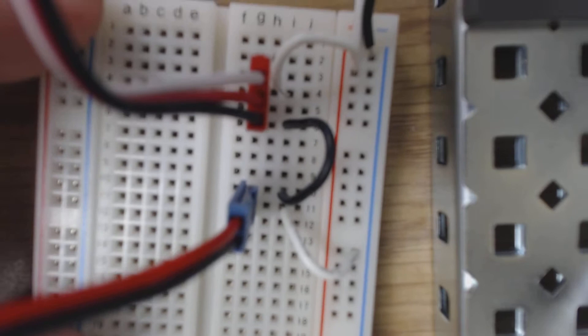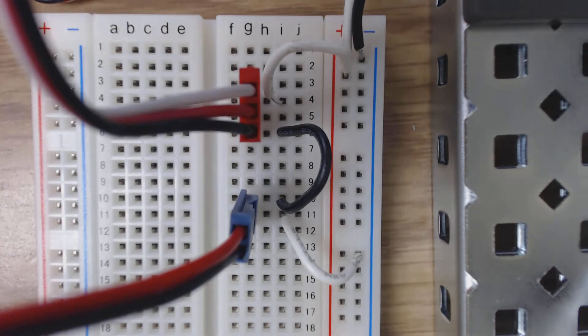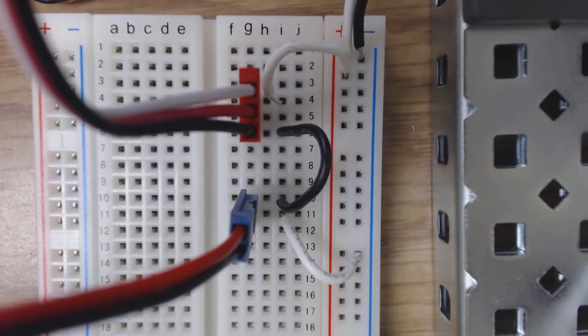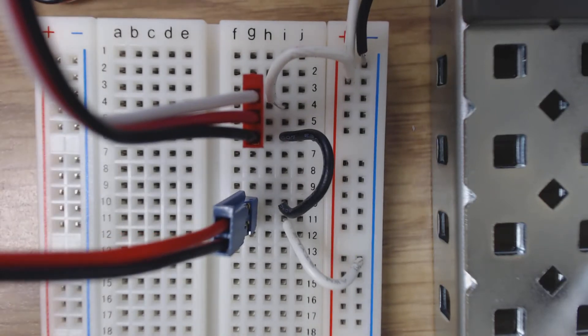Hey everybody, I'm Mr. Hartzler. I just wanted to show you a little bit about how I set up the breadboard for the winch. This is for Project Lead the Way's Principles of Engineering winch activity 1.2.5. I just wanted to show this so my students would have a better idea of how this is all set up, and maybe they can look at it at home, and when they get into class, they'll know exactly what to do, and if they have any questions, they have a place they can refer to.